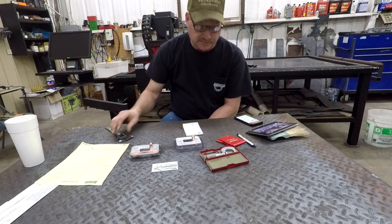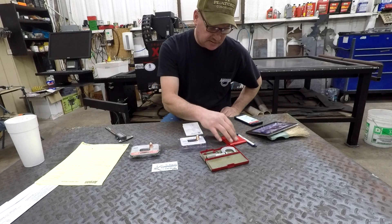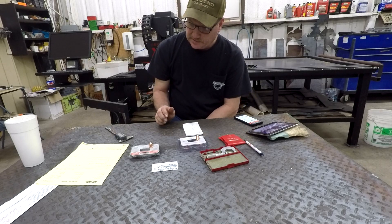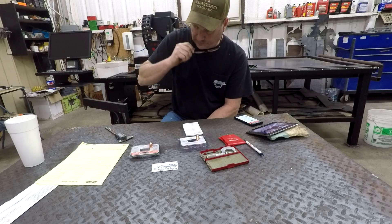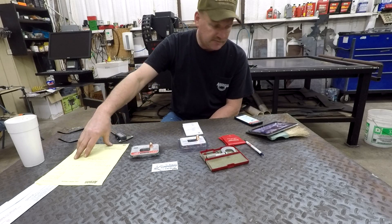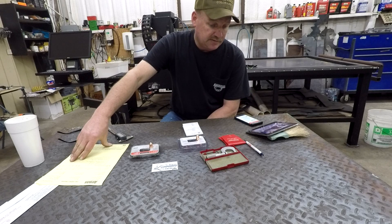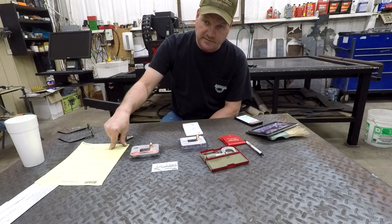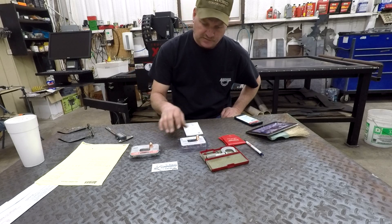I've asked this question before on some of these groups and all you get is a bunch of baloney answers — everybody's opinions — but has anybody actually tested anything to prove if they work or not? That's a big savings. The difference of $11 to $35 just on this one package — that's nearly $25 difference.